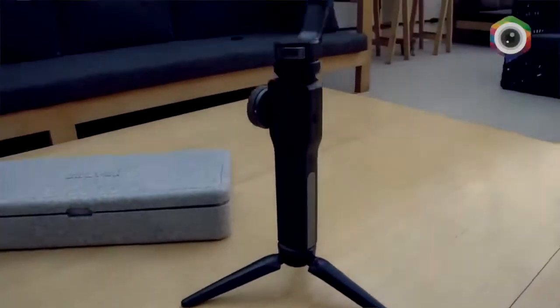A gente começa estabilizando o equipamento, mas ele está desligado. A maneira da gente saber se está tudo certo é olhando se ele não tomba para nenhum lado. Então nesse caso, para esse celular, para esse tamanho de celular, está ok, está bem equilibrado.